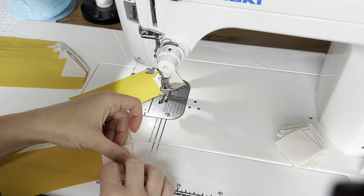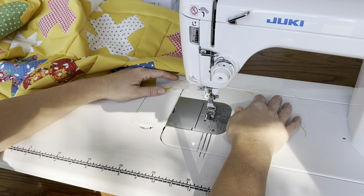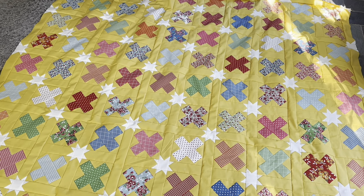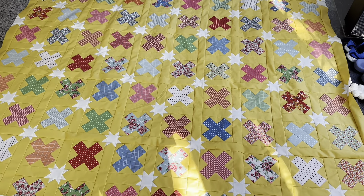Everything will lay nice and flat. I did not press the blocks or the sashing or anything before I started sewing them into the quilt top, so this is going to need to be really nicely pressed when I'm finished assembling it. I do like waiting till the end of the quilt top assembly to press. A big quilt like this will take a while to press once it's finished, but I love this way because it's easy and you don't get any warping when making the blocks. Once they're sewn into the quilt top, they're locked into place by all the stitches, so there is no warping that occurs when you press after assembly.